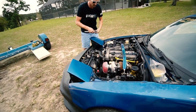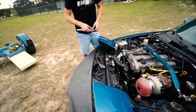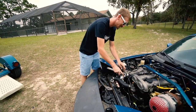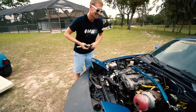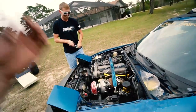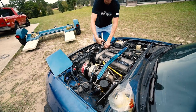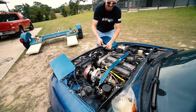Did you drive it here? No, you towed it — I can't start it. I just put the Megasquirt in. That's why I needed the wideband. I only have two weeks. Two weeks is a long time. Not when you work six days a week. True, I know that struggle.